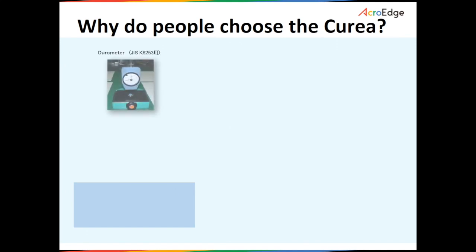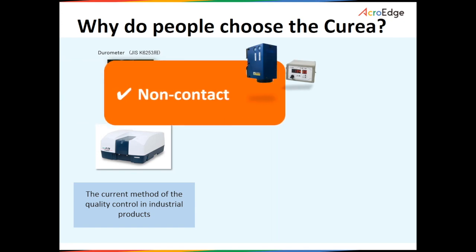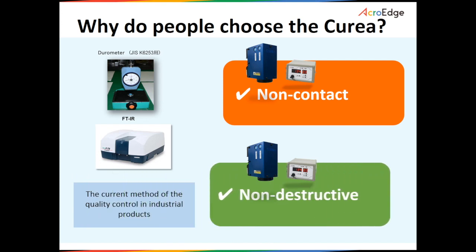And three, finally, inspection methods such as FTIR or DSC are destructive and can slow production. The Curia is non-contact and non-destructive.